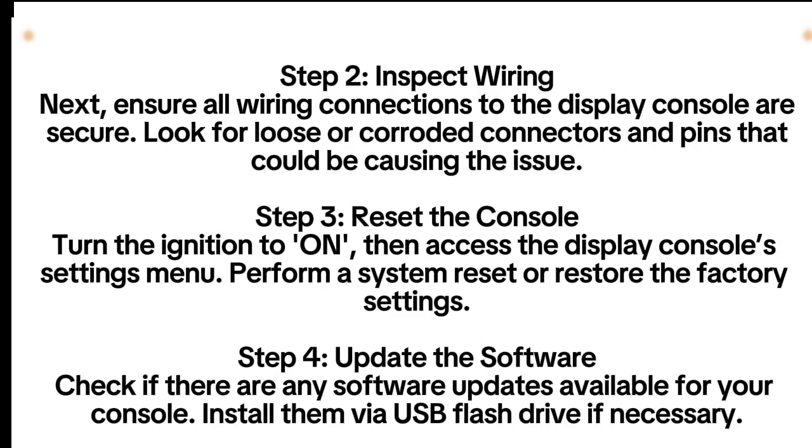Step 2: Inspect Wiring. Next, ensure all wiring connections to the display console are secure. Look for loose or corroded connectors and pins that could be causing the issue.